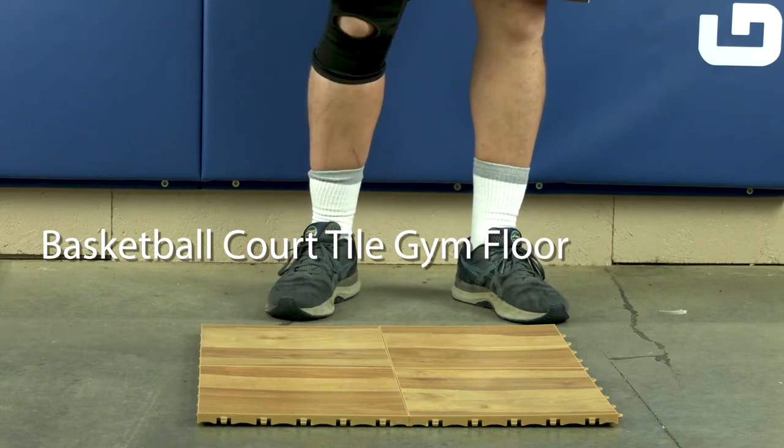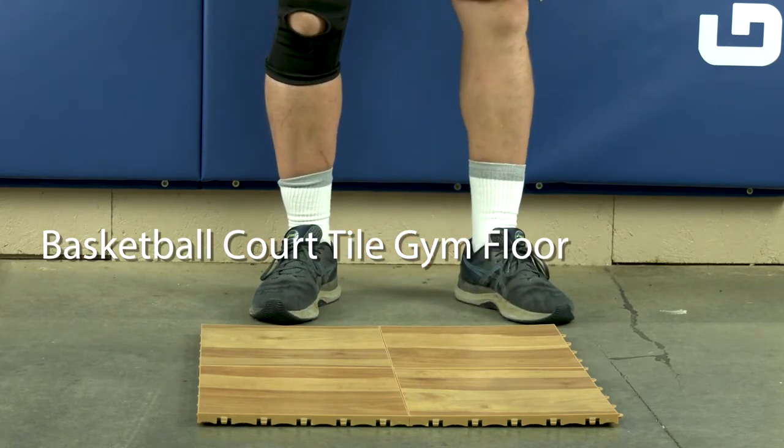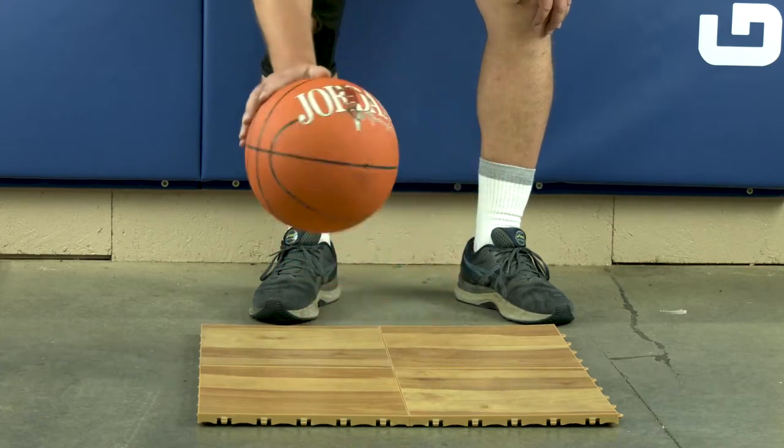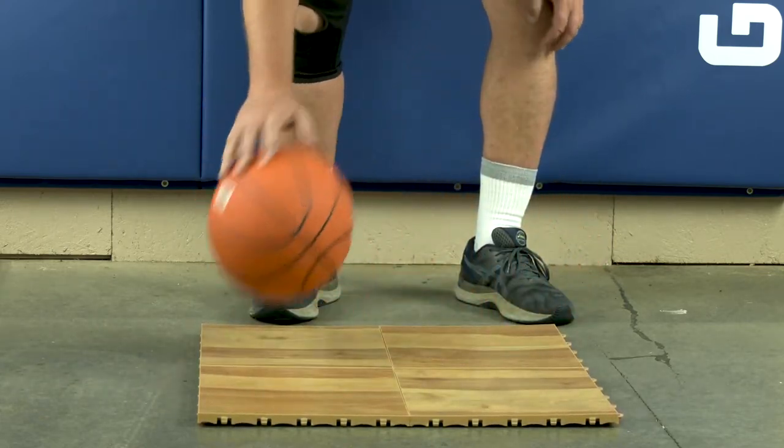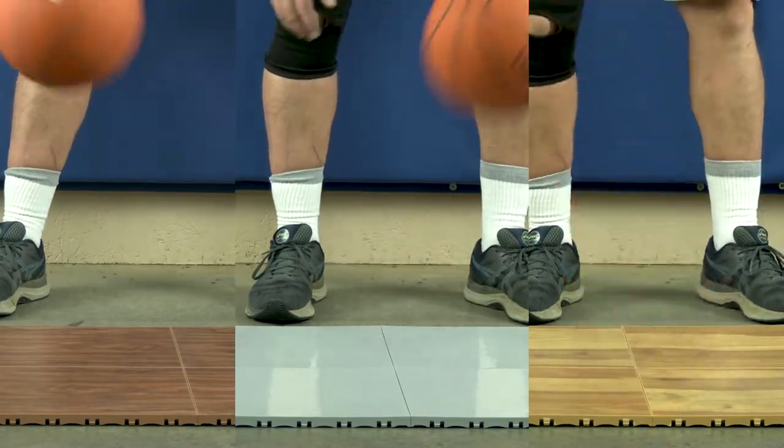The top of the line tile is the basketball court tile gym floor pro. What sets this tile apart from the max tile is its half millimeter thick wear layer. Lines can be painted on all three options.